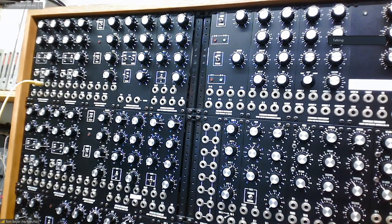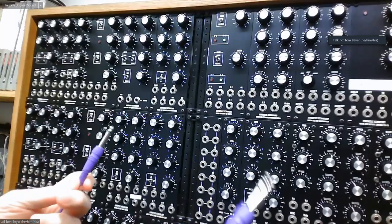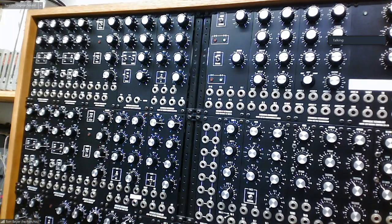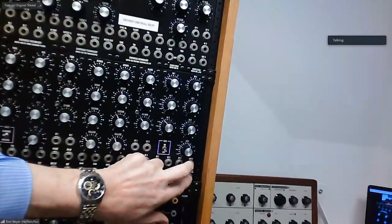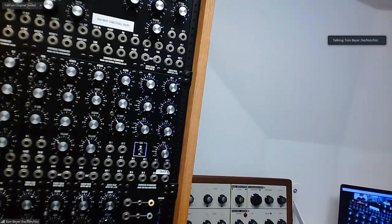Could you theoretically hard patch or normal a signal flow on one of these and then not have any patch points and have it go straight through? Could you have a normal setting — if I owned one — where it goes from an oscillator to a filter to the amp without any patching, or is it always hard patching? If you don't have the patch cables, you're not going to ever hear anything. There is no predetermined patching in the back. The only thing that happens in the back is outputs one and two and outputs three and four go directly over to the patch bay — that's the only thing connected in the back.